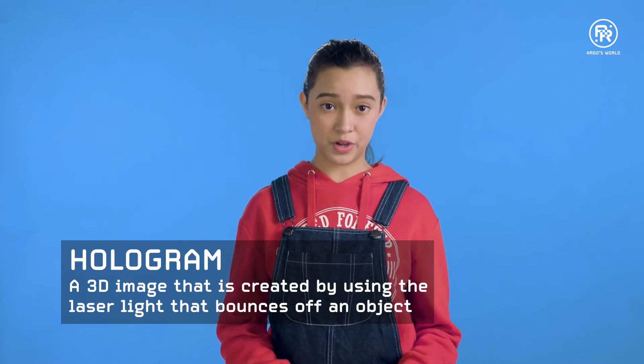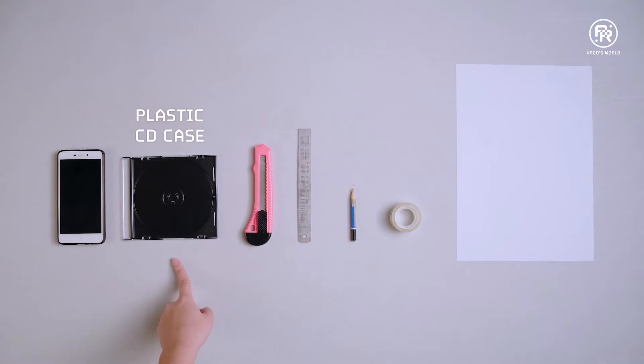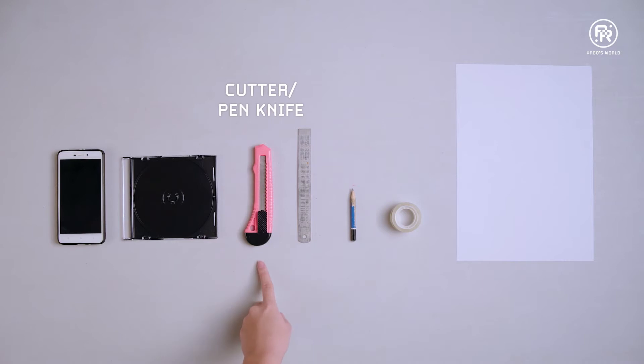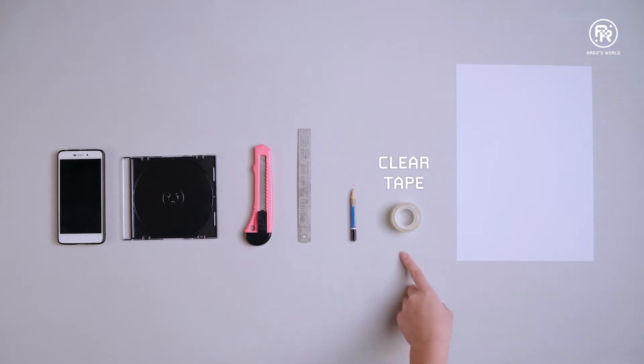Here is what you'll need to do this experiment: a working smartphone, a smooth transparent plastic CD case, a cutter or pen knife, a ruler, a pencil, clear tape, and a piece of paper.